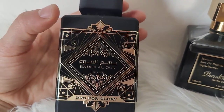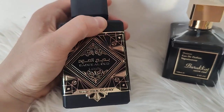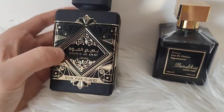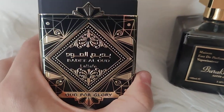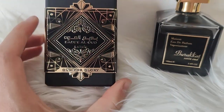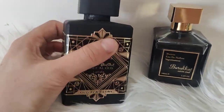This perfume now has three bottles: a black one, a purple one, and a recent red one. I have no idea what that red one is about — it's some kind of Lattafa Sublime or something. I don't know what it is, but it's very interesting.